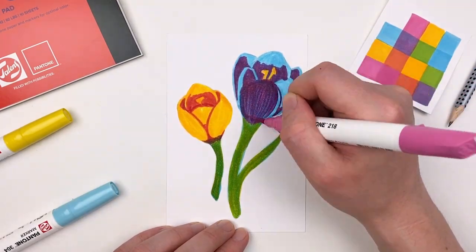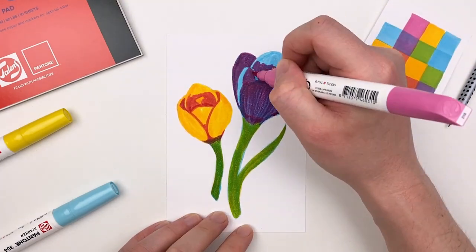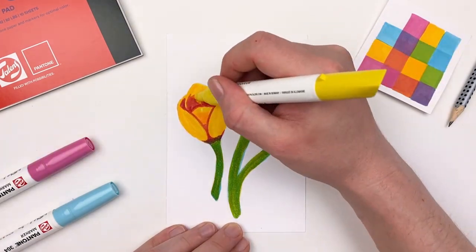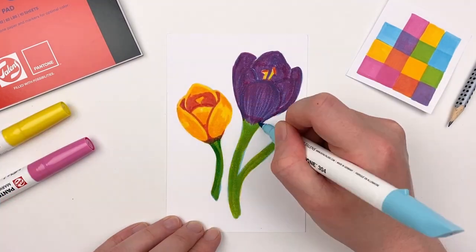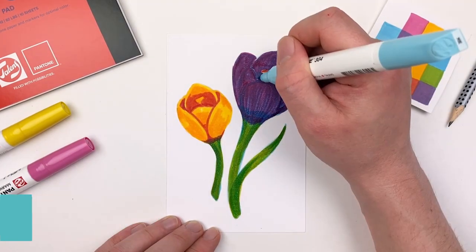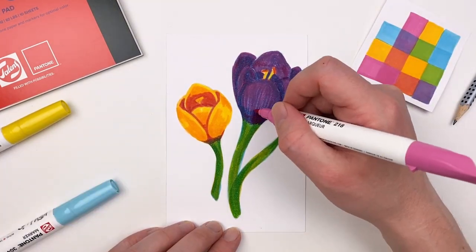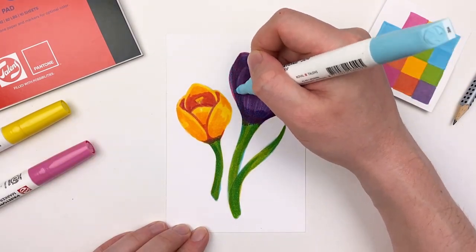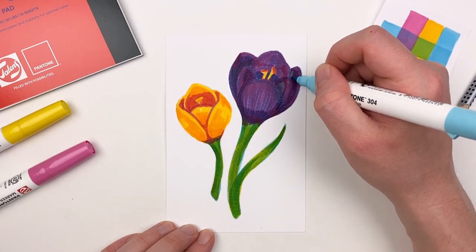I like to establish the shadows first because it gives me more information on how I want to build those values and darken areas. For our yellow flower I'm just going to layer that yellow one more time to get a richer, darker value. I'm also going to go back over the stems with our blue to really emphasize the roundness of that form. For the purple flower it becomes a dance of pushing and pulling between those pinks and those blues as we build our value to imply the shape. Feel free to round out your flower or adjust something after your initial sketch — art is always a process, it's just about taking your time and having fun.